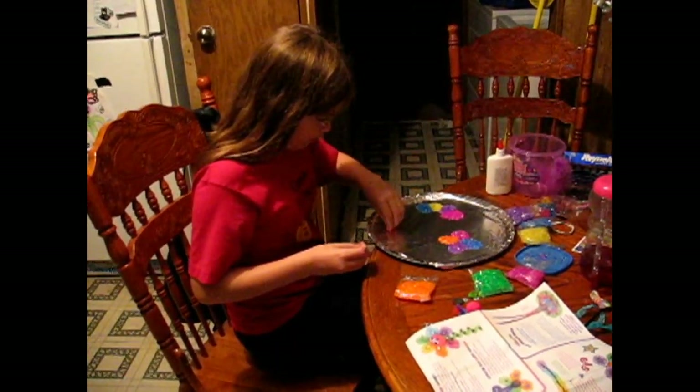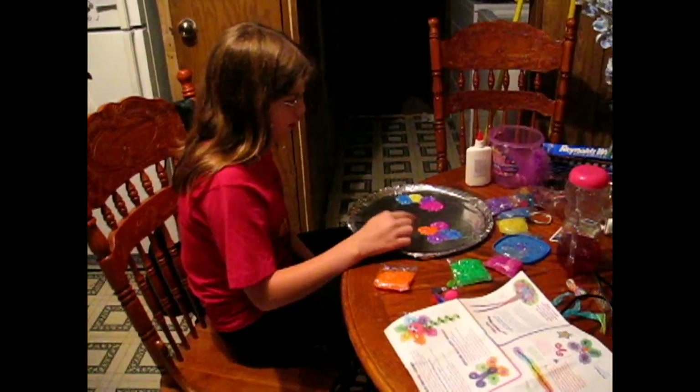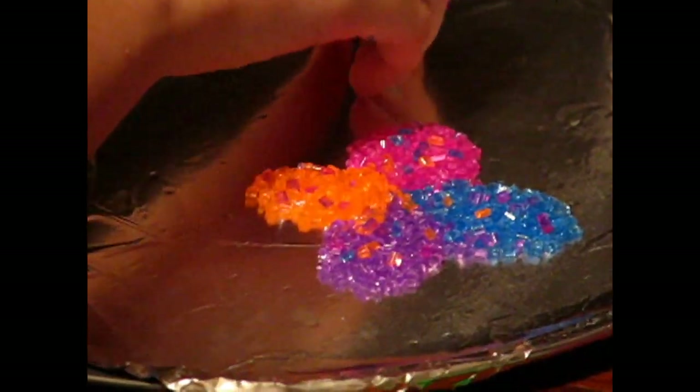As you can probably see — I'm not sure if you can really see it — but I put a few different colored crystals in each wing to make it look kind of different. I'm probably going to do the same thing with the flowers.